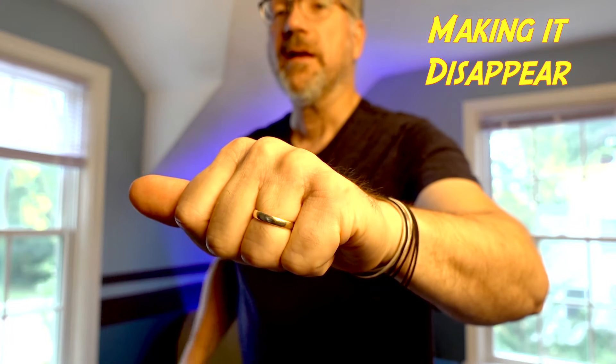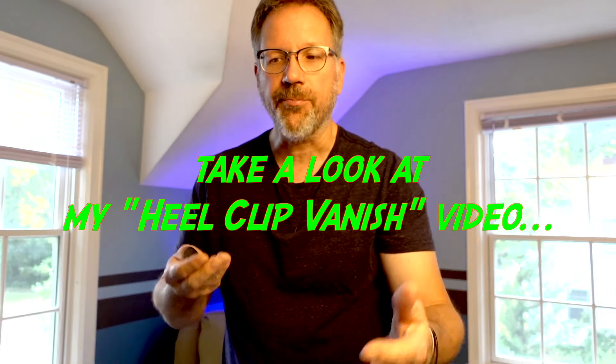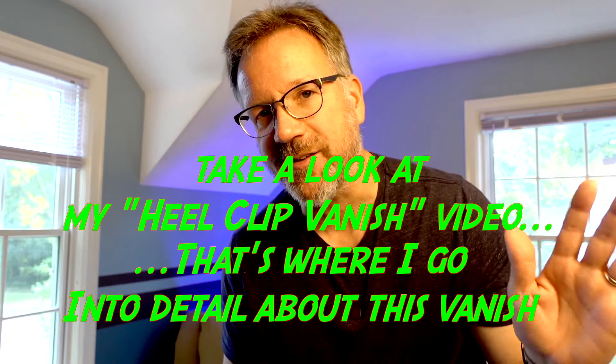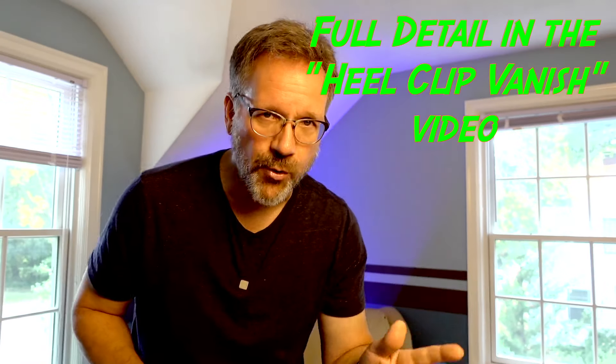Once it's in your catching hand, you can show everybody — see, it's in there. Check out the coin — I've stolen the coin. So once you do your muscle passes, and I say three times because the rule of three really is a great rule to follow, once I've shot the coin the last time I can show it to the audience. Now I want you to check out my heel clip vanish video, because I go into great detail on it. Basically you're moving the coin into position and then stealing it with two fingers.